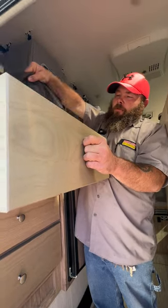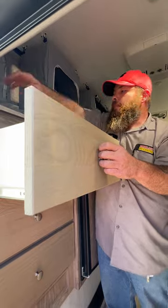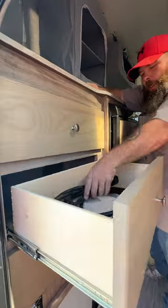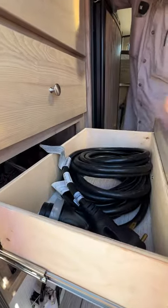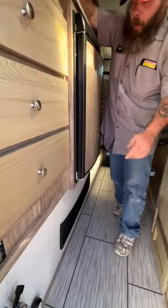Then we have our owner's manuals bag in here as well. In the other two drawers — inside one is our seven-way power cord, and the other one has our main power cord.